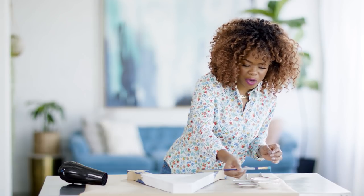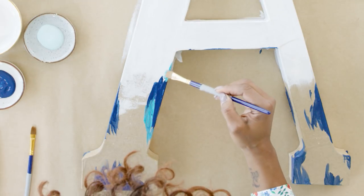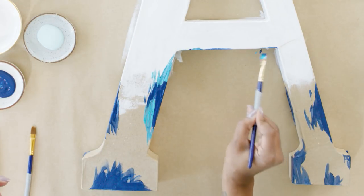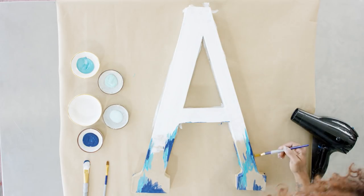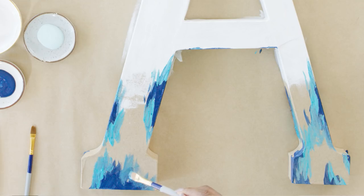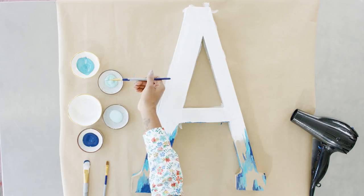Now I'm going to move into my metallic. This is a beautiful seafoam color with a metallic pearlized finish. We're going to go in behind that dark blue we just put in, adding some shadowing and depth. It's okay if you overlap — this is where the layering and the depth starts to really build itself. Using different angles of the brush also creates amazing technique and texture. Going from the side of the brush flat on, or even the tip, allows you to build in great texture and movement.